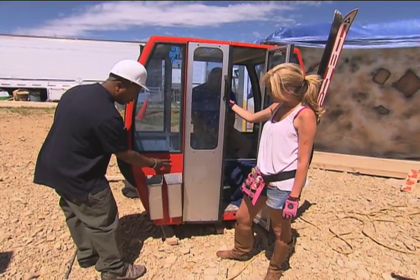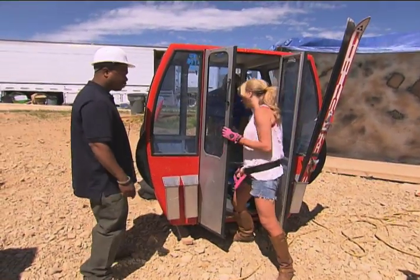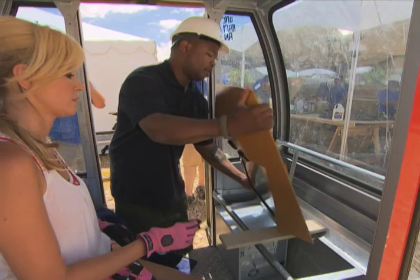We need to cut a hole here so it can feed the pictures into there. The time challenge this week is to take this gondola and put it in the house and make it a place to capture memory.